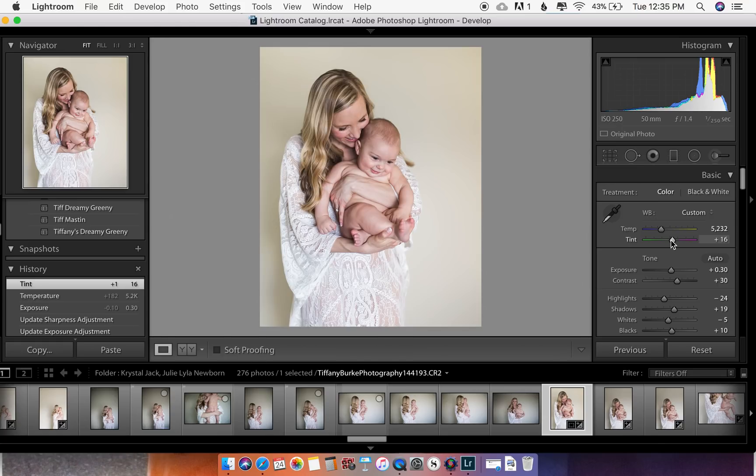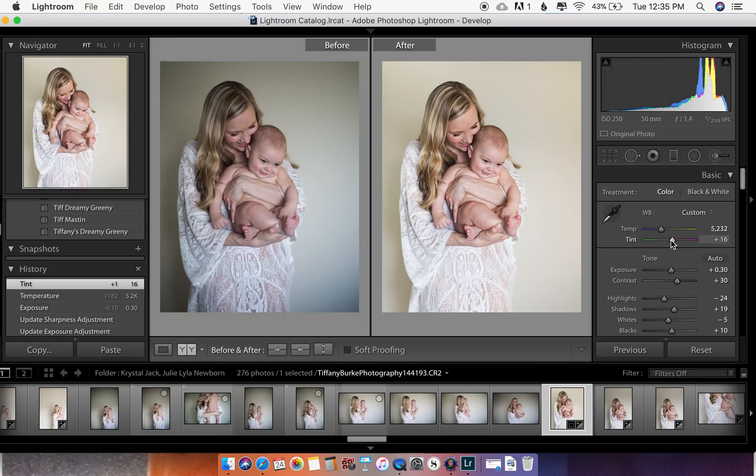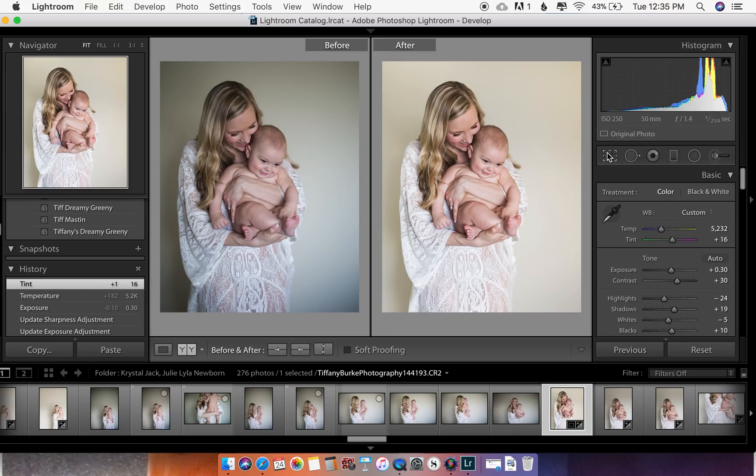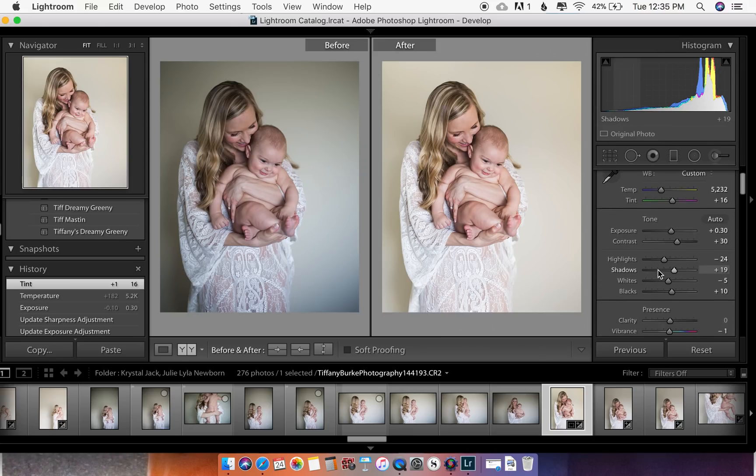Lightroom has everything you need right here. The tools I really use the most are my crop tool, my clone tool — which you can also use to take pimples and blemishes out — my lightening and smoothing brush, and my gradient filter tool. Everything else down here is just simple, easy, basic adjustments.